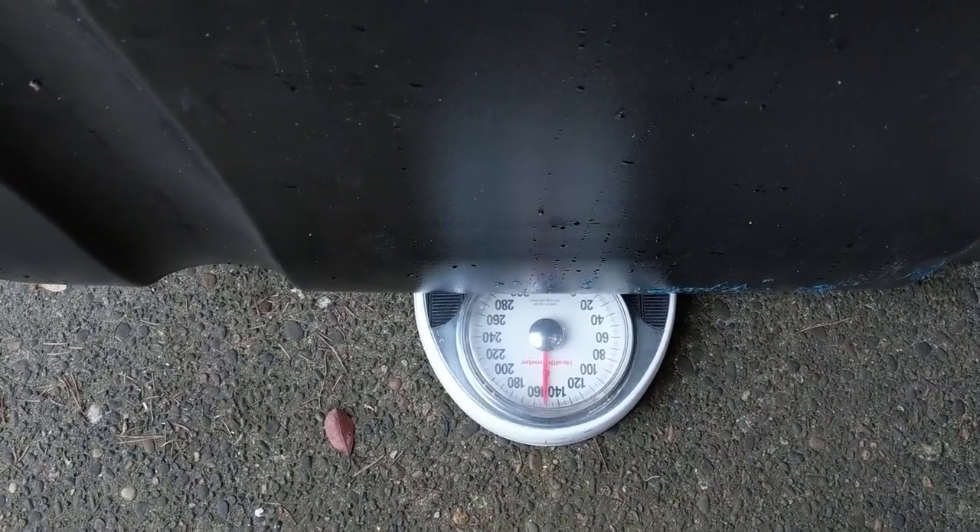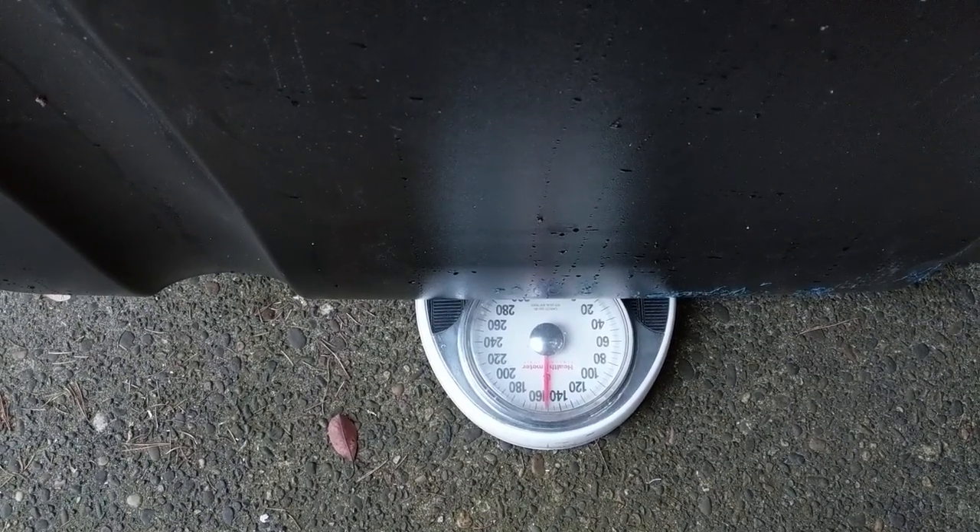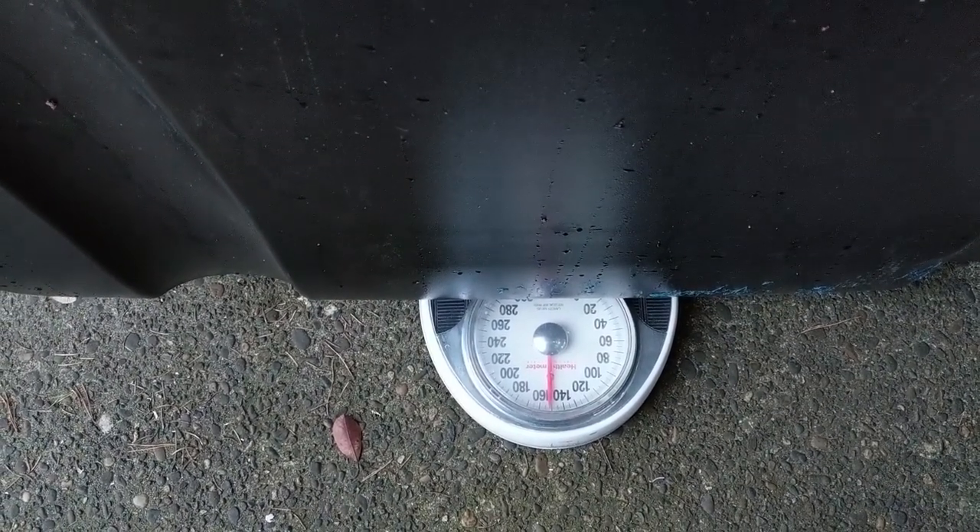Apparently this tent is only 150 pounds, so no wonder it didn't break the roof rack. The guys at the shop told me it was 220, but it's a lot lighter than I thought.